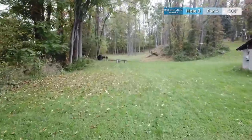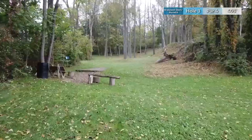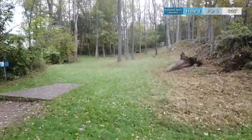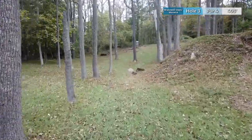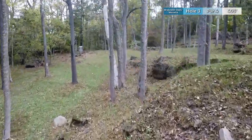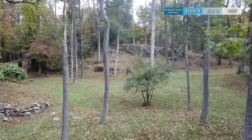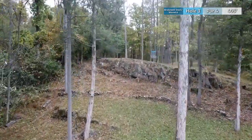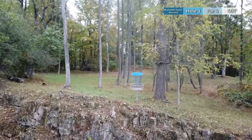Hole three is a par 4 at 405 feet. Pretty wide open fairway until you get further up towards the green. You want to get as much distance as you can and have something fading from left to right. Once you get down to this part of the fairway there's a lot of trees to miss. You want to land in the right spot to be able to clear this rock wall, otherwise your putt will be extremely elevated and very difficult to make for birdie.